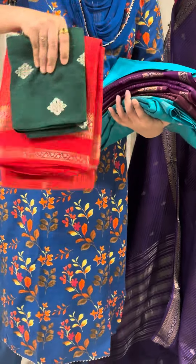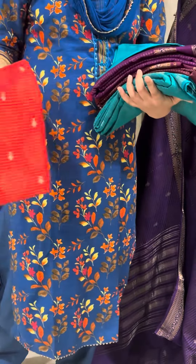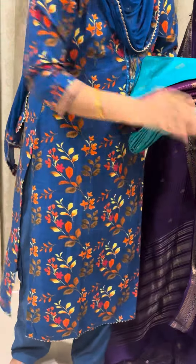Next colour is chili red with a bottle green colour blouse. The shoulder border is very lightweight. This is a budget friendly range.